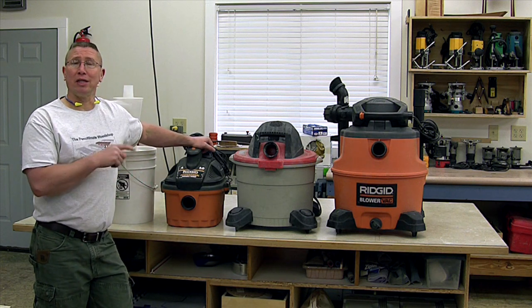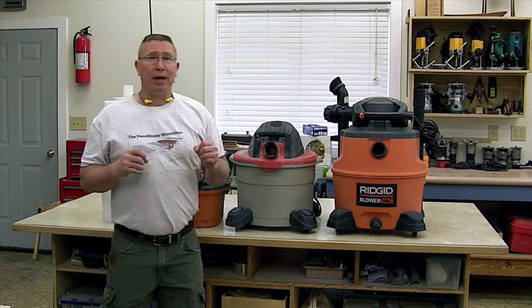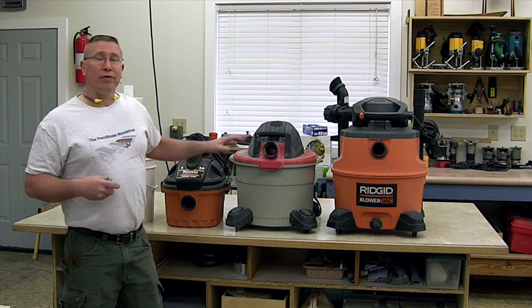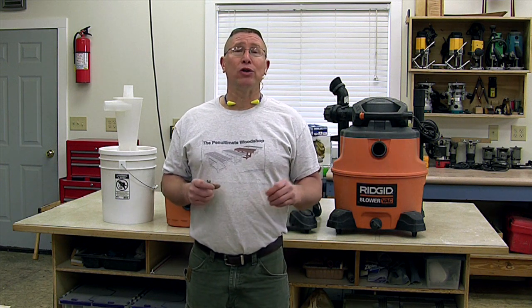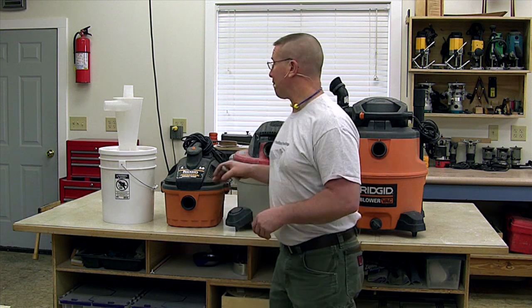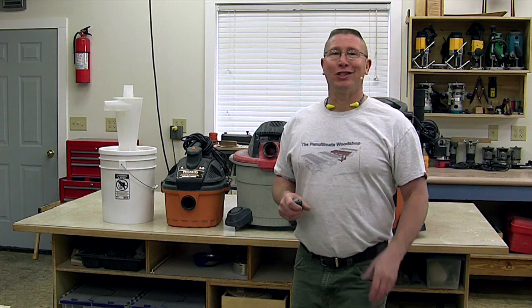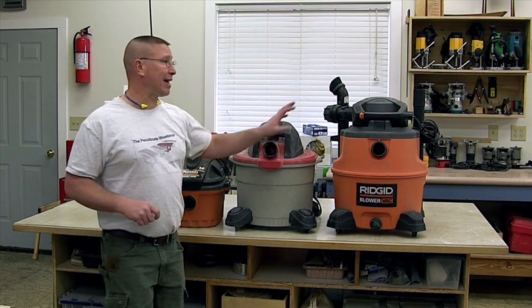I think because of the way it's configured, it doesn't allow for as much airflow as the nine amp motor on the medium size shop vac. So even though the amperage may be similar or even the same, the medium sized shop vacuums are going to do a wonderful job for you. You'll be very happy with them hooked up to the Dust Deputy or for demo cleanup or even sucking up water. My answer is: don't get the small shop vacuums — I don't think you'll be very happy with the performance hooked up to the Dust Deputy. Stick with at least a medium size or large one.